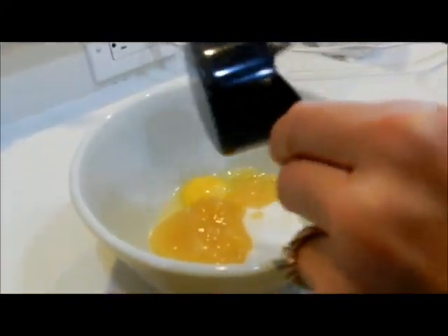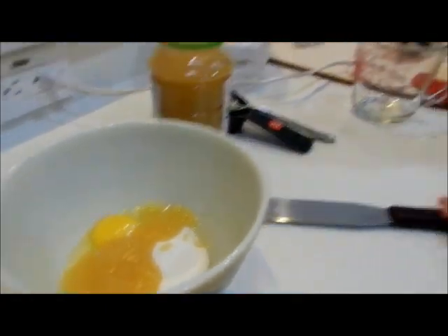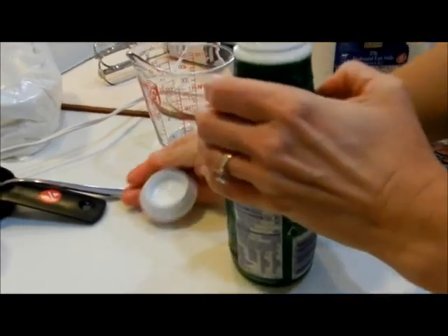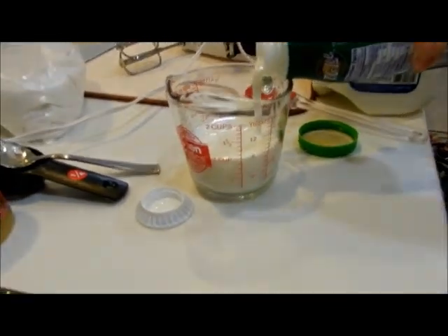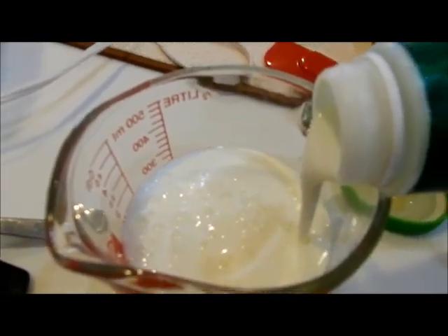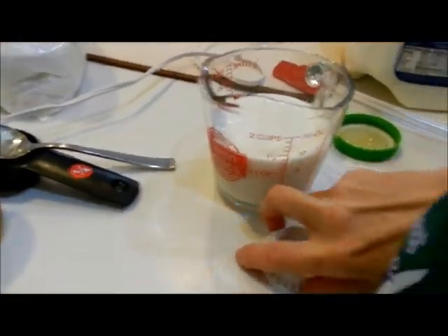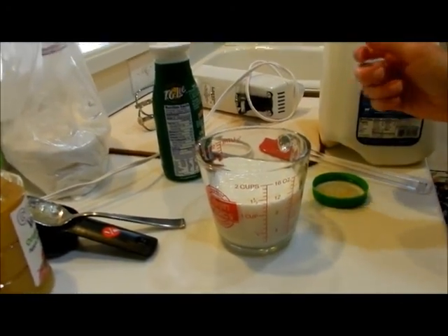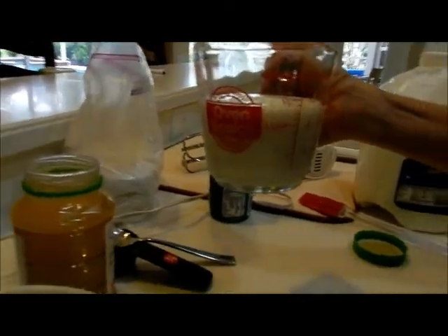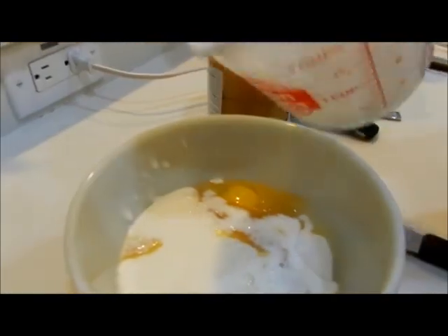So a quarter cup of applesauce. Then I need one and a quarter cup of buttermilk. As you can see, buttermilk is much thicker than regular milk. It's not made with butter — it just has a culture in it, which makes it have a little bit of a sour taste. If you don't have buttermilk at home, you can use a cookbook method: take white milk and add lemon juice to it to help make it buttermilk. Then I need three fourths cup of regular milk.